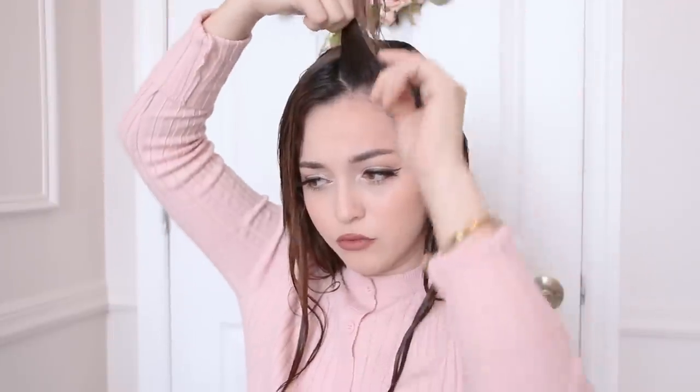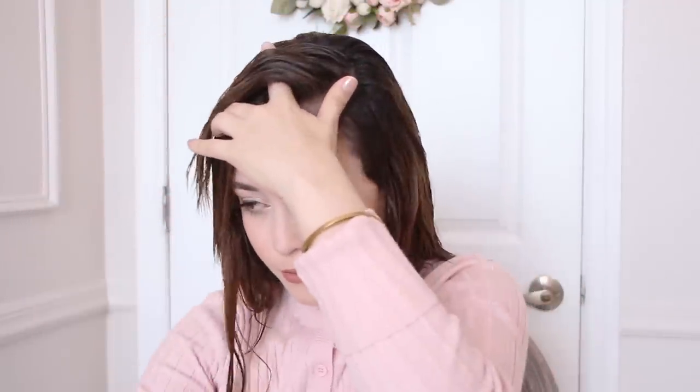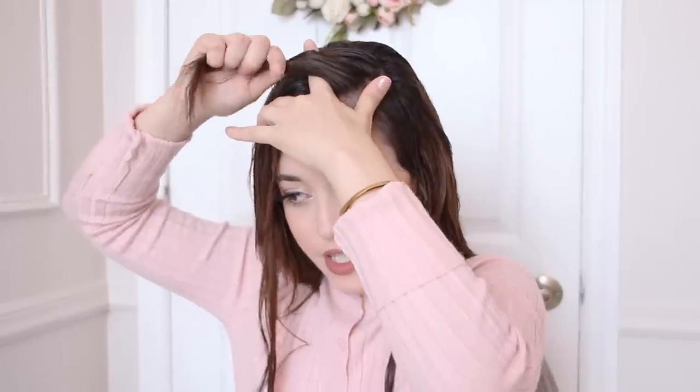It says: 'Part off as much hair as you want for a pin curl — the larger the strand, the larger the curl.' I'm going to use about this thick. Then it says to hold strand slightly up and out, comb smooth, keep it smooth and wet. Press left finger firmly against your scalp, draw strand forward with comb, stretching it into a pointed end — like the photograph, which looks like this.